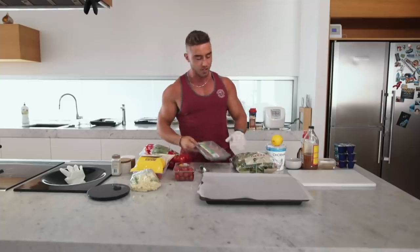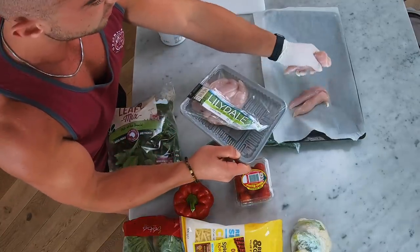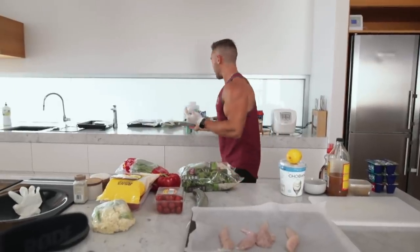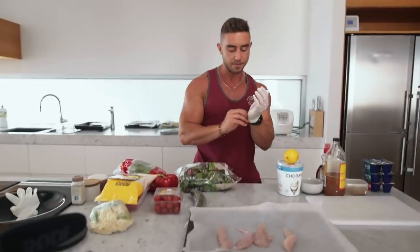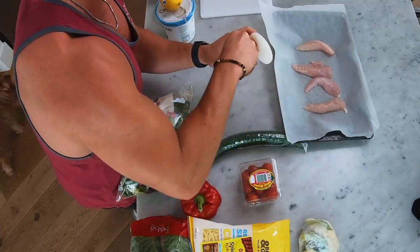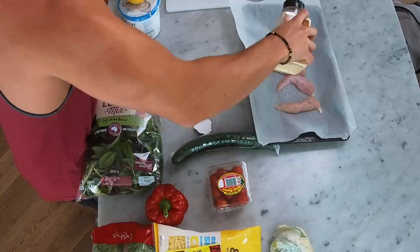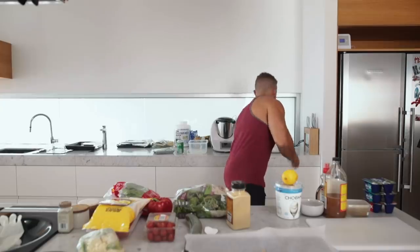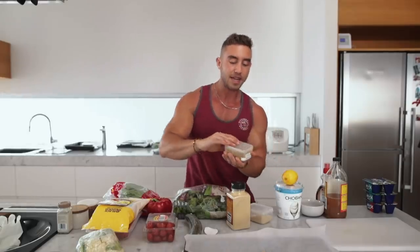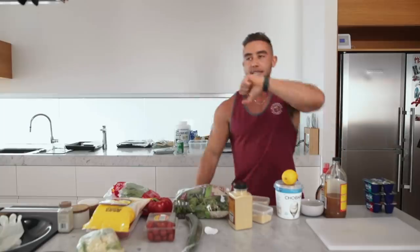The oven is on at 205 degrees Celsius. We're putting in about four chicken tenders. If you want to make this on even more of a budget, just go chicken breast and slice it up. To season it: a little bit of salt, some of the Colonel's secret herbs and spices, garlic and onion, and cumin. Tenders in the oven - should take around 12 minutes. Hey Siri, set a timer for 12 minutes.